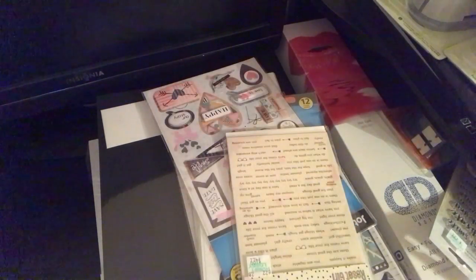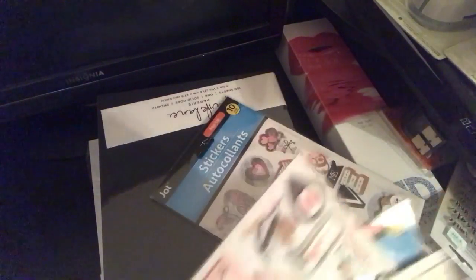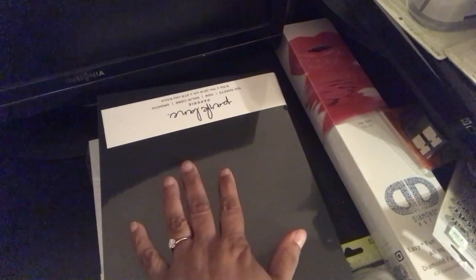Hello YouTube, this is Don't Forget to Be Creative, and I'm here with a haul from Dollar Tree, Michael's, and Joann's — just a little mish-mash small haul.